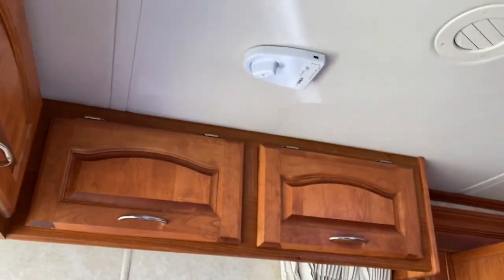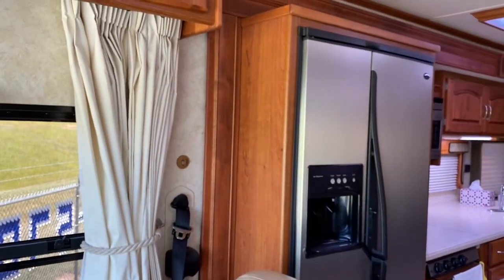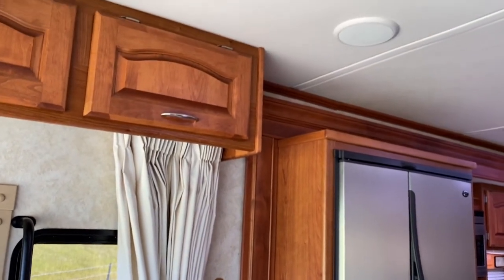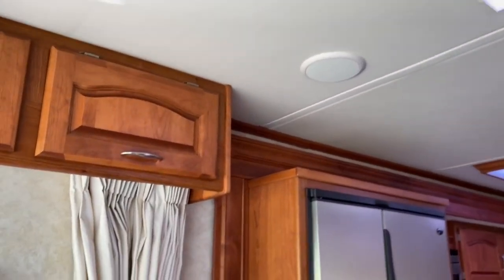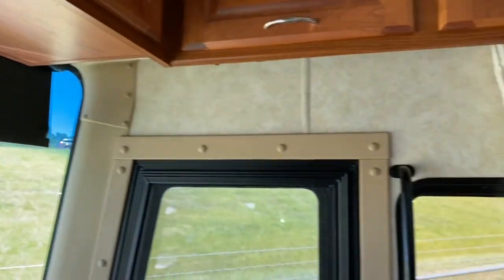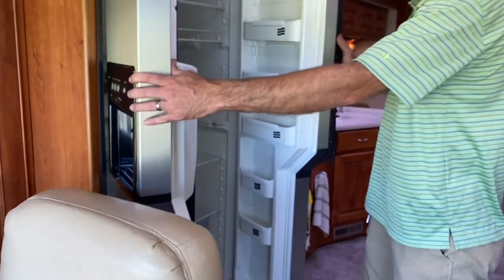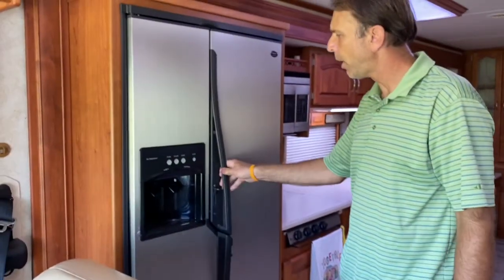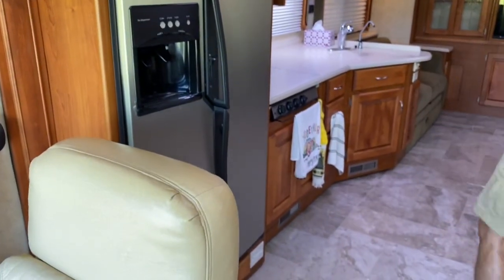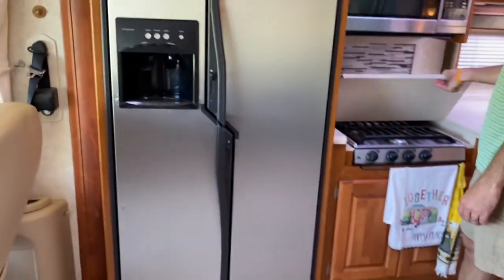It's got the in-motion satellite dish — the smaller HD one — and the HD King Jack rotatable TV antenna. It's got power shades that come down the front. All in excellent condition. In the kitchen, it's not a residential fridge but it's a good-size RV fridge with a built-in ice maker, water in the door, stainless steel. There's your stainless steel convection oven, and four-burner cooktop with covers.